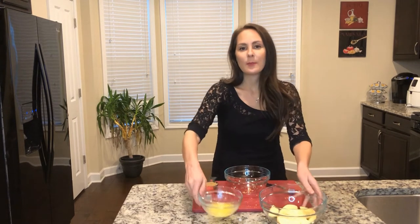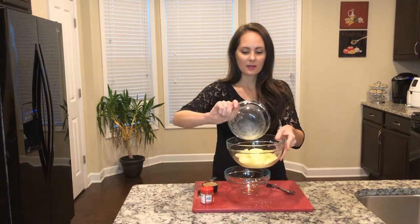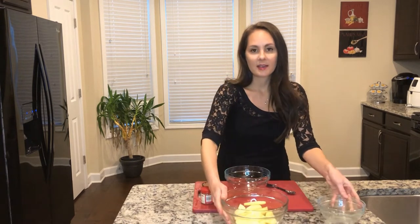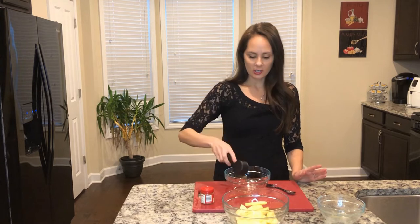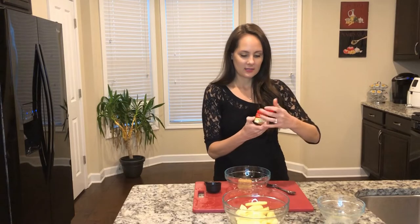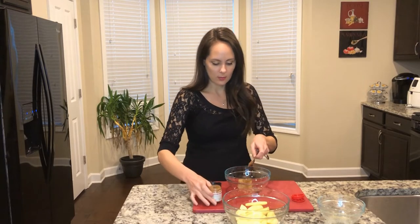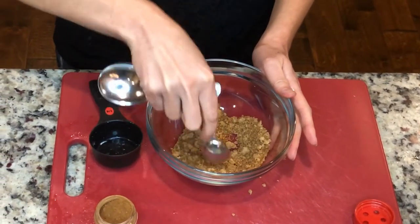I'm going to go ahead and add my melted butter to my sliced apples and just mix them on up. Now I'm going to add one-fourth cup of light brown sugar to a bowl and one tablespoon of apple pie spice, then mix those together.